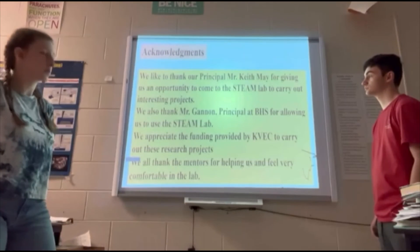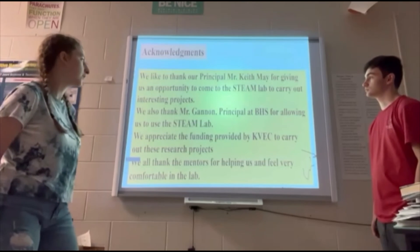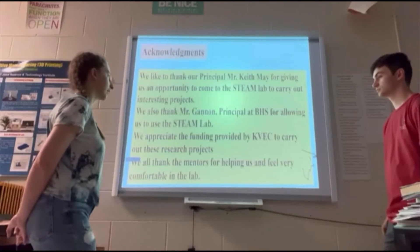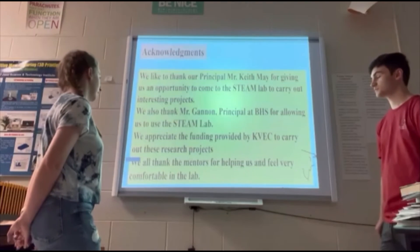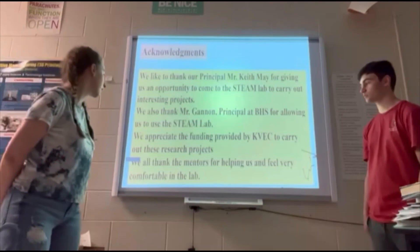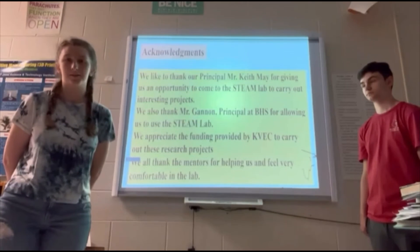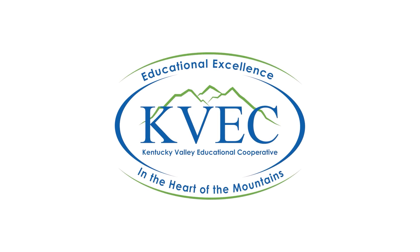We'd like to thank the principal at the middle school, Mr. Keith May, for giving us the opportunity to bring the students to the high school and let them participate in this program. We also want to thank our principal, Mr. Gannon at Belfry High School, for allowing us to use the STEAM lab. Funding was provided by KVEC to carry out these projects. We want to thank the students themselves for coming up and participating, because without them there wouldn't be a program at all.